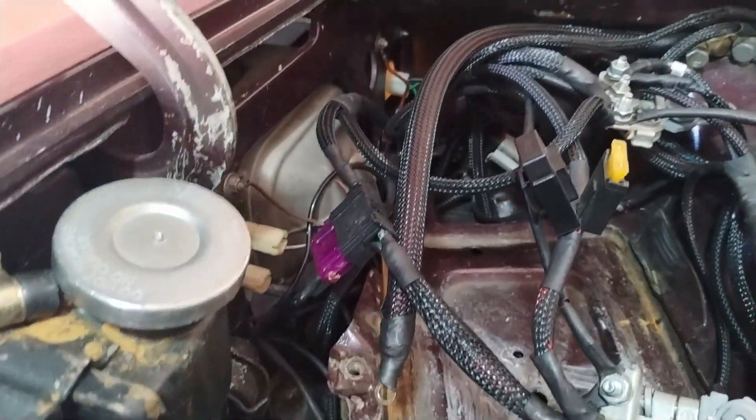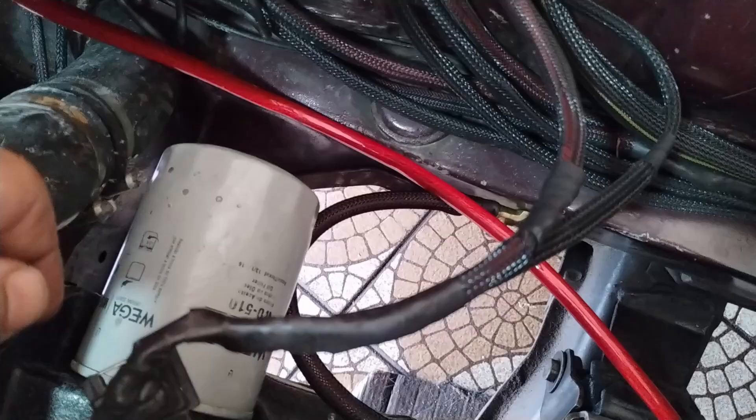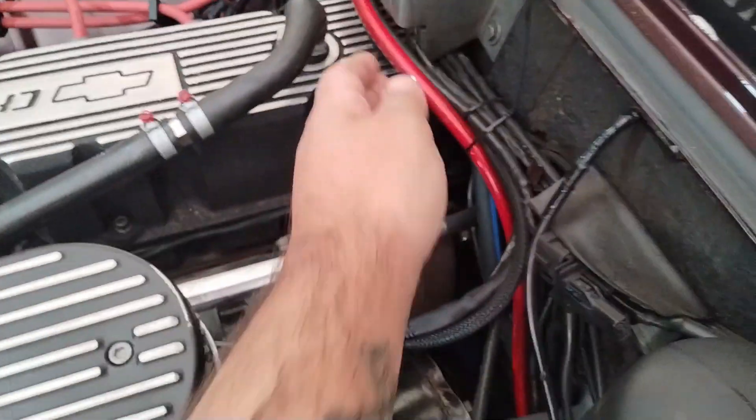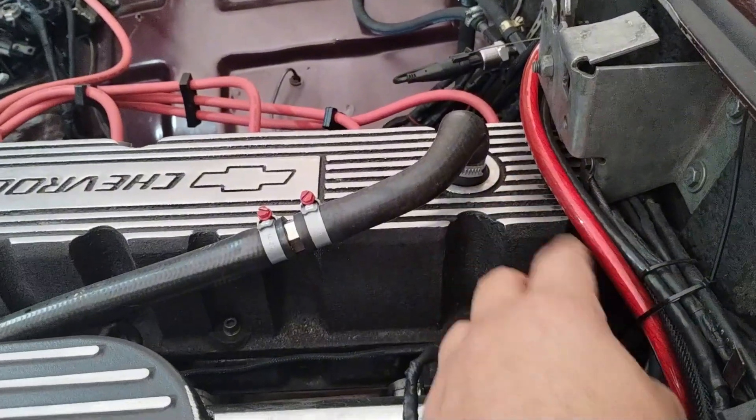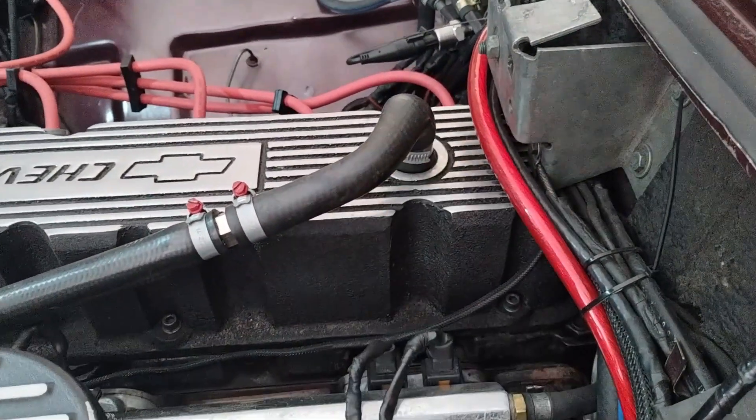Esse terra aqui que eu ainda vou prender na bateria, eu também aproveitei o mesmo fio com a mesma bitola. E lá embaixo do motor para o chassi, aqui do lado do filtro de óleo, eu também aproveitei. Só que eu passei a malha náutica que já tinha neles. E esse daqui eu gostei do acabamento, eu vou ver como fica. Qualquer coisa eu vou deixar ele vermelho mesmo. Se não, depois eu compro um pouco de malha náutica e coloco também.